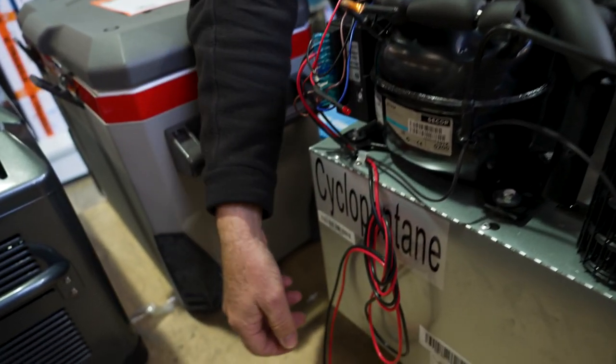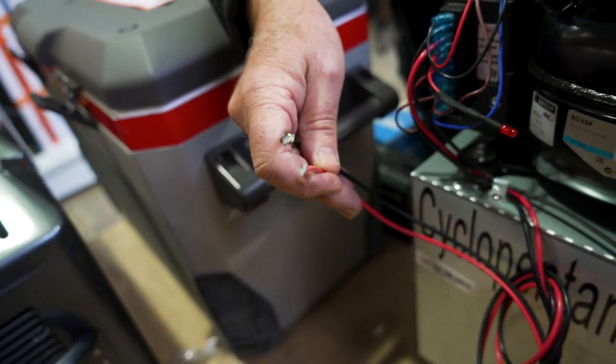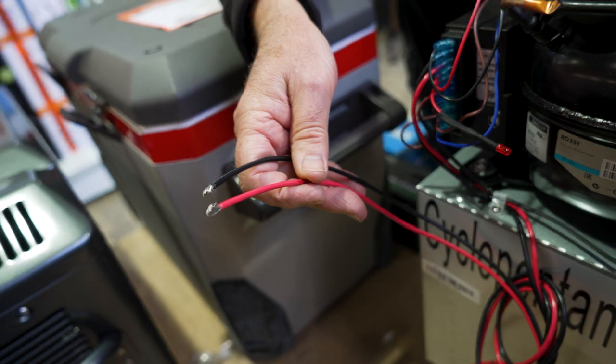If you look down here we've got the wiring. These fridges have to be hardwired in to 12 or 24 volt, and always make sure you've got a fuse in line, just to protect the unit.